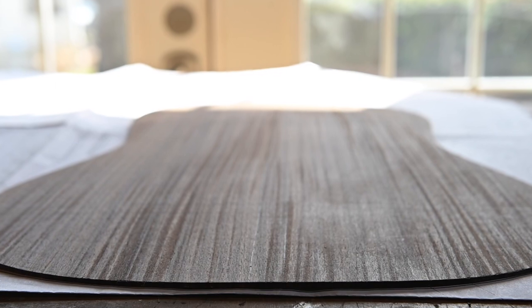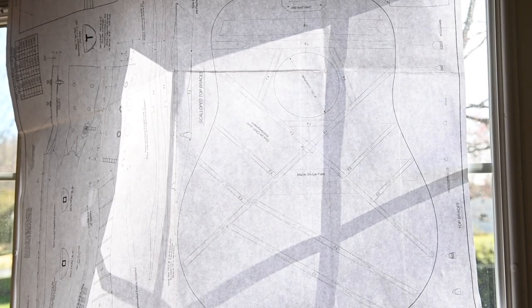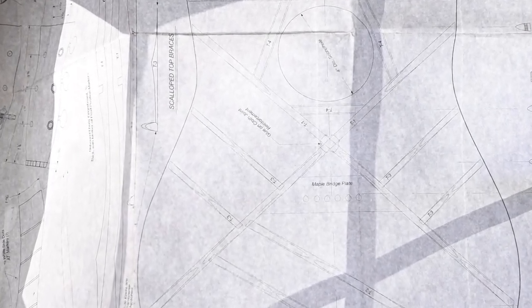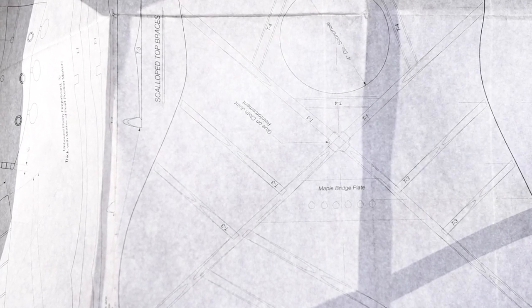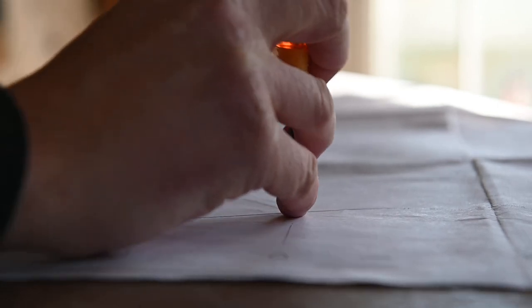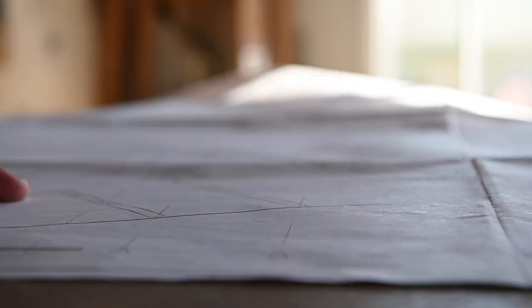Moving on to the back, the first step is to line up the center line of the included plans with the joint between the two halves. I didn't show this part on camera, but the way I lined mine up was to clamp the plans to the back and then hold it up to the window. The paper is translucent enough to allow you to check the alignment just fine. Being satisfied with the position of the plans, I used an awl to mark out the corners of each brace. After I made my marks, I removed the plan and connected the dots with a straight edge.